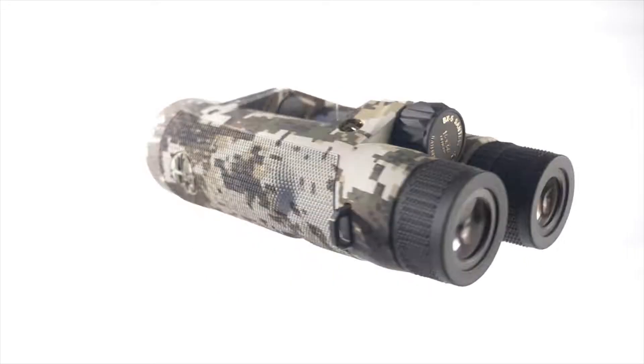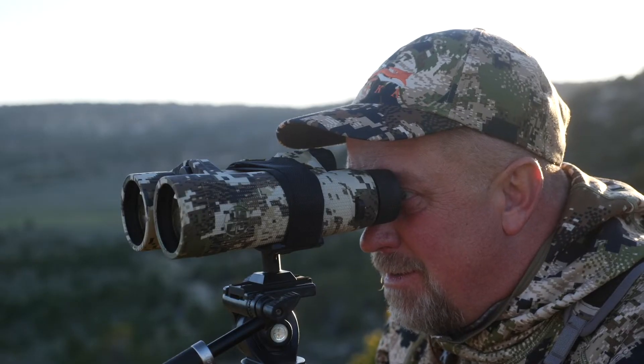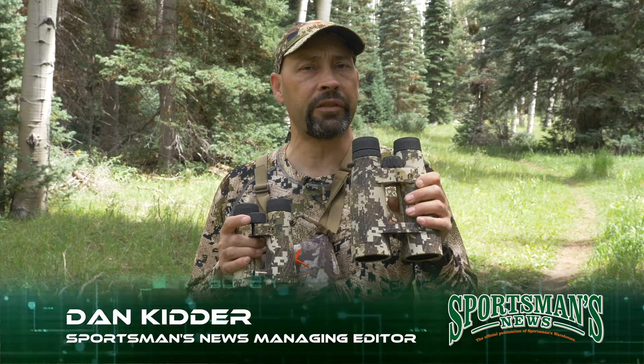Previously, we showed you the new BX5 Santium HD binoculars from Leupold in 15 by 56 millimeter. These amazing binos provide superb optical performance, but might be a little bit bigger than the average outdoorsman or woman wants to carry in the field.